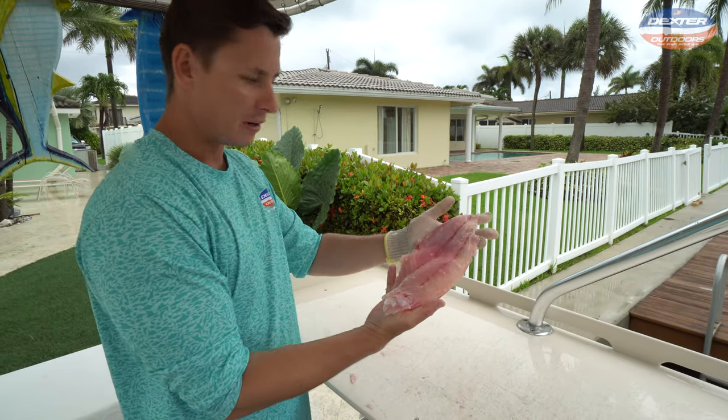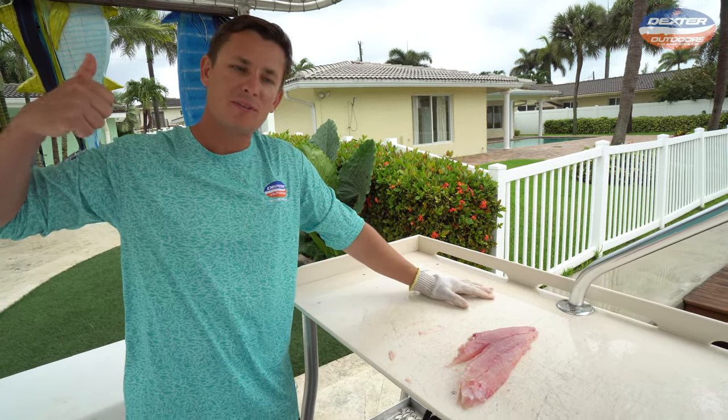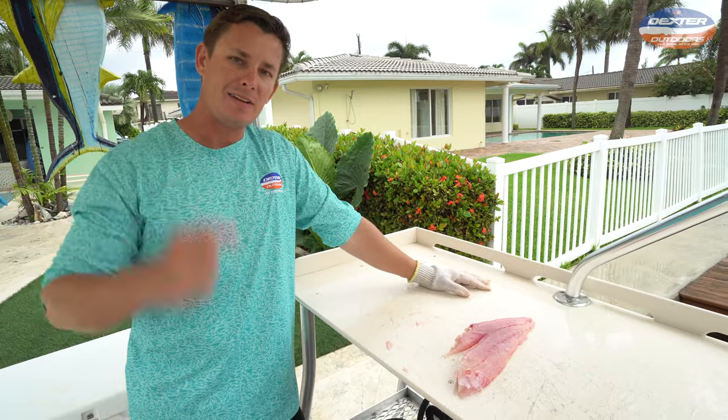Now you've got a boneless, skinless piece of mutton snapper ready for the dinner table. I want to thank you guys so much for watching this video. If you guys liked it, give it a big thumbs up, subscribe if you haven't already, and I'll catch you guys in the next fillet video.